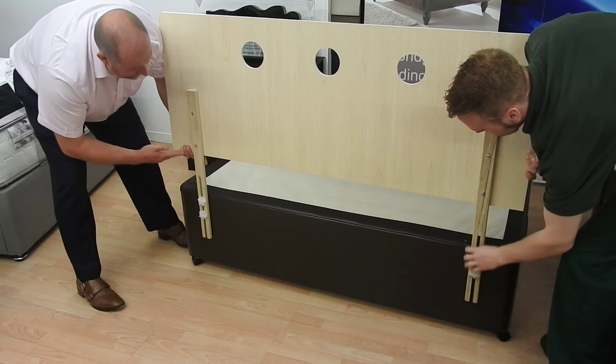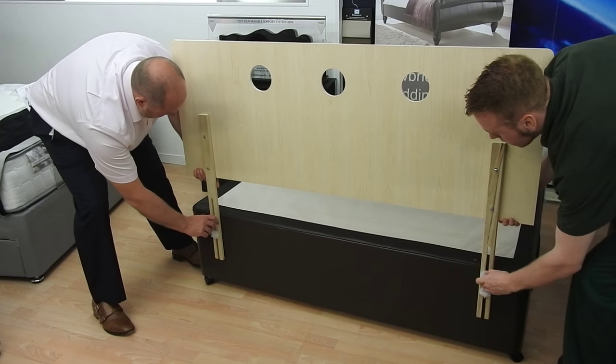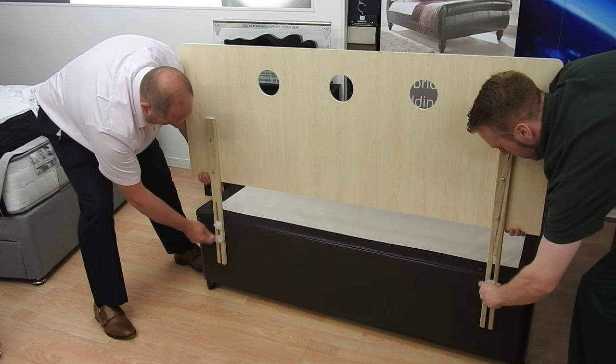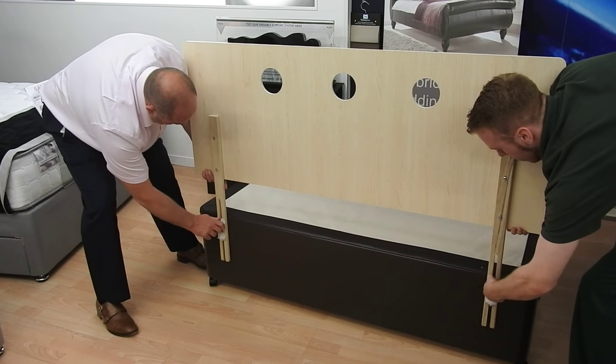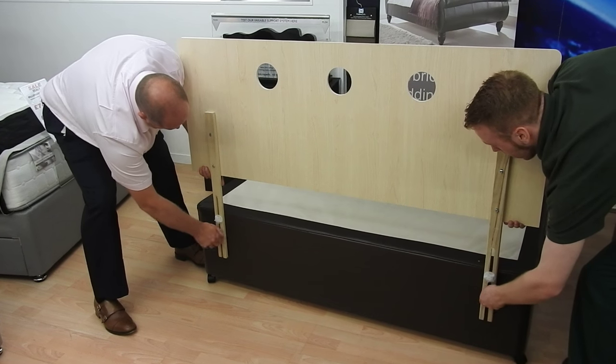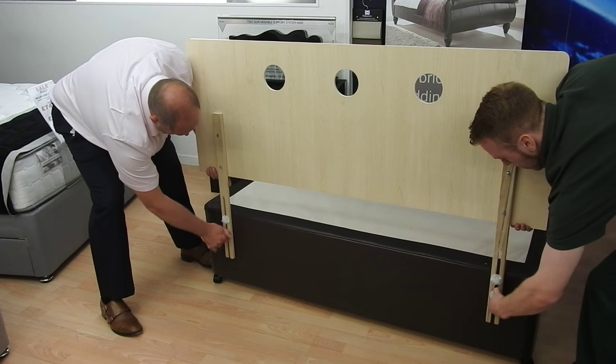Get it to the desired height you want it — remember the mattress has got to go in and you need to see some of the headboard — then tighten it by hand, or you can actually use a screwdriver as long as you're careful, until all the bolts are nice and tight.